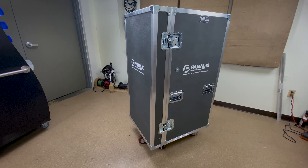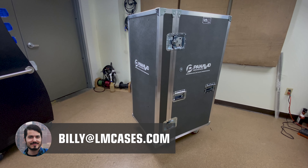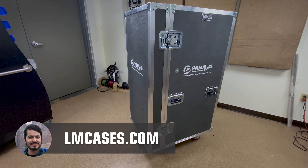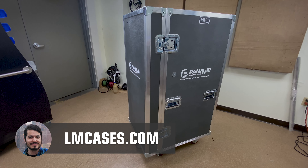Thanks everybody for stopping by. If you have any questions, you can email me directly at Billy at LM Cases, or check us out online at lmcases.com. Thanks so much for stopping by — have a good day.